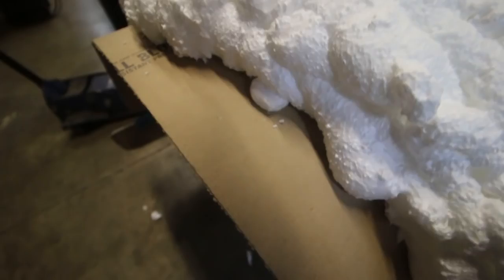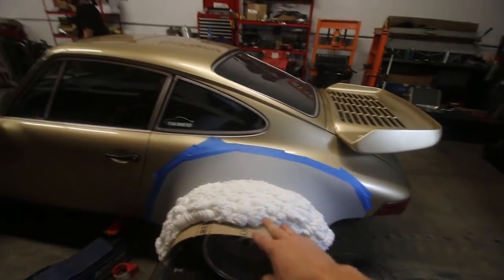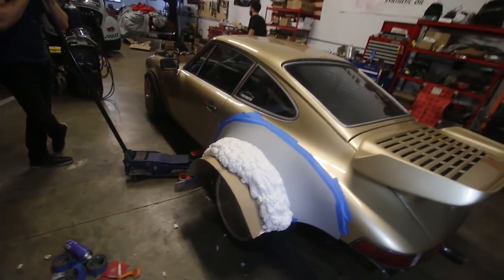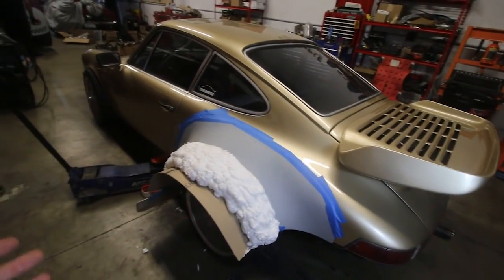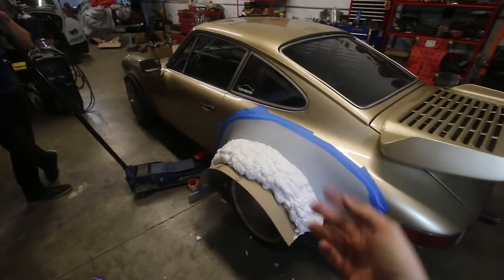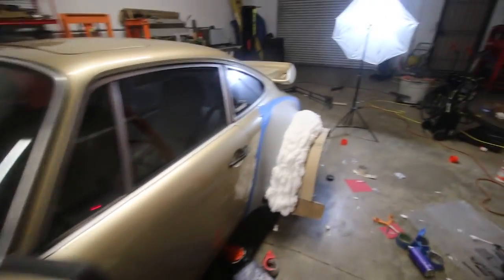The foam is so gooey on the inside still - it says an hour on the tube, but that's for like three inches of total product and we've used a massive amount of this stuff. So we're going to let that dry overnight, wrap this up, and then come at you guys with way more knowledge on how to do this. If we can't get the foam to work, we can always get model clay and do it that way. All we really need is to use it to make a mold for the carbon fiber. We'll figure it out one way or another - hopefully it'll come out good.